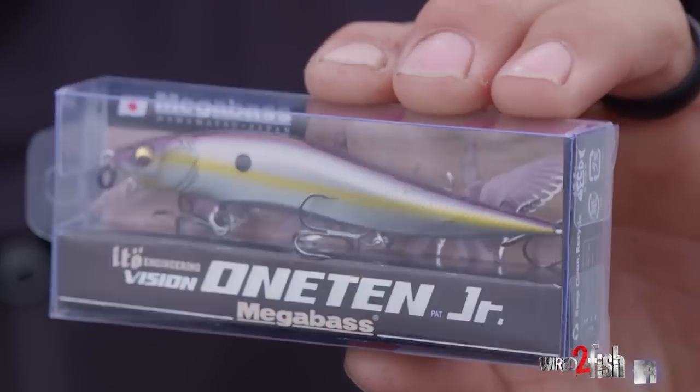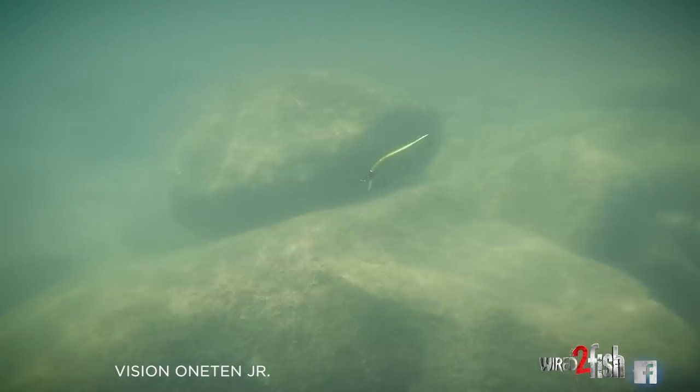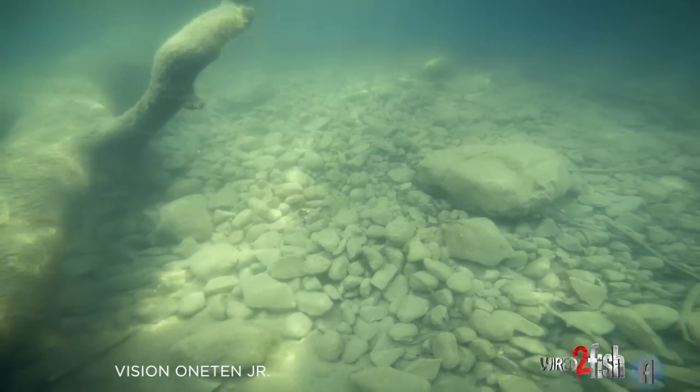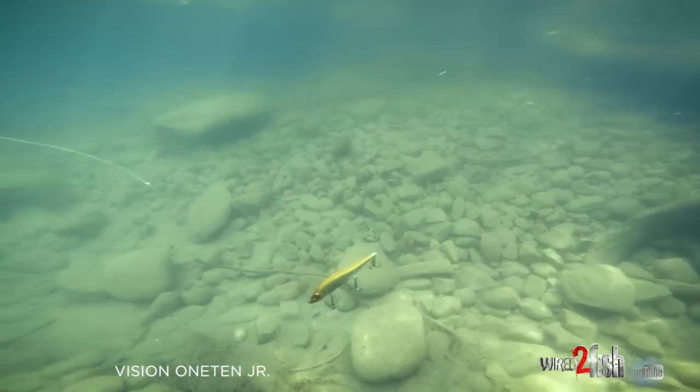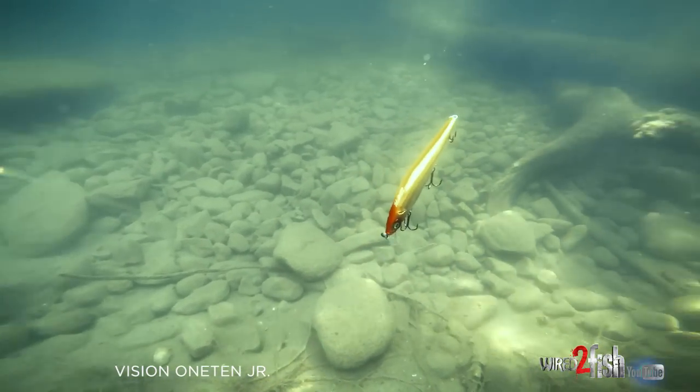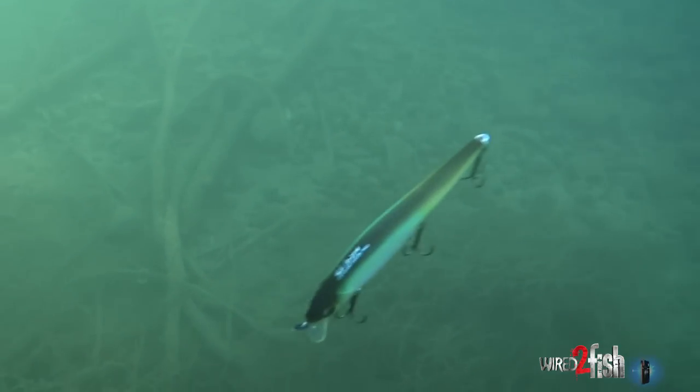The 110 Junior has a much slimmer, smaller profile. There are so many times when fish are finicky and feeding on smaller baitfish that you need a smaller bait. The problem with some other manufacturers' smaller baits is they only have two hooks — look at this one, it's got three really good quality hooks. So you're going to hook more bass and have a much better hooking percentage than any other competitor. It's also very easy to work: the smaller profile means the slightest twitches make it dart side to side with great action, just like its big brother the 110.